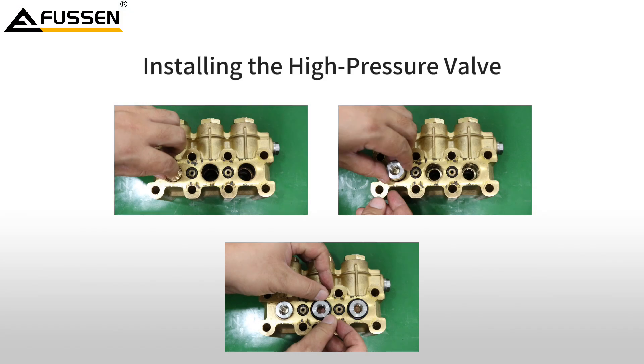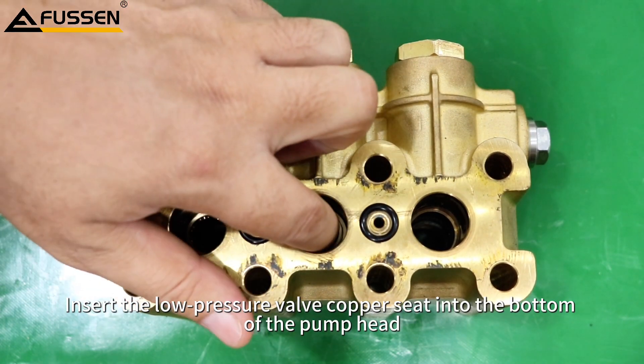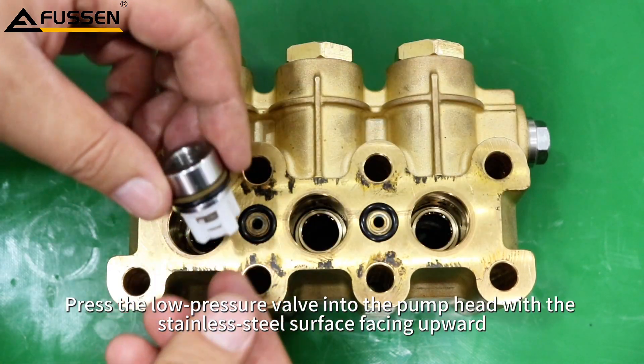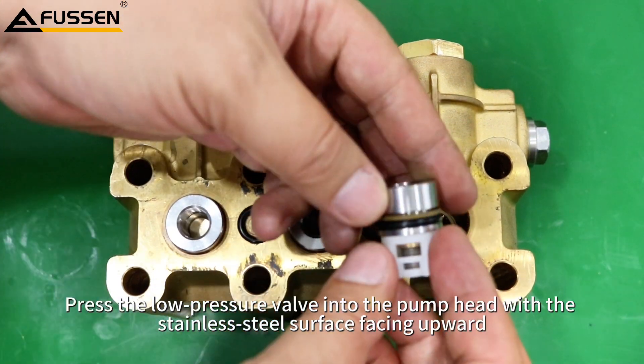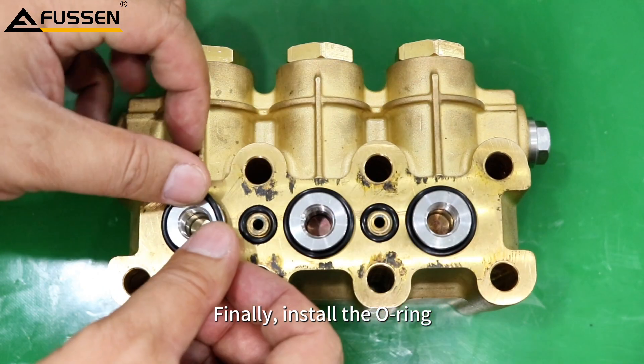Installing the low pressure valve. Insert the low pressure valve copper seat into the bottom of the pump head with the side containing the hole facing upward. Press the low pressure valve into the pump head with the stainless steel surface facing upward. Finally, install the O-ring.